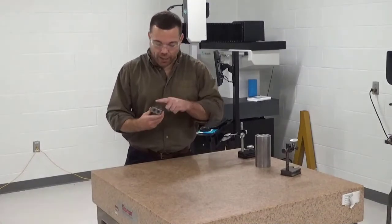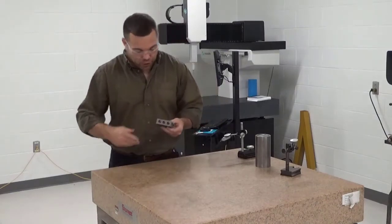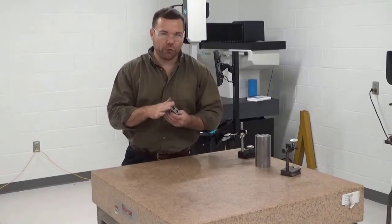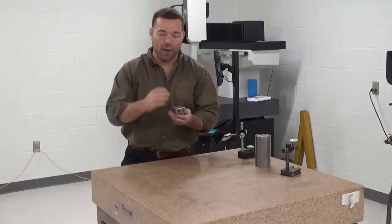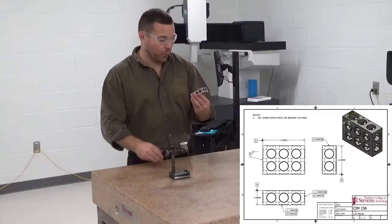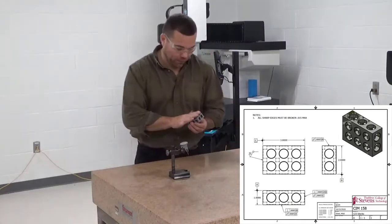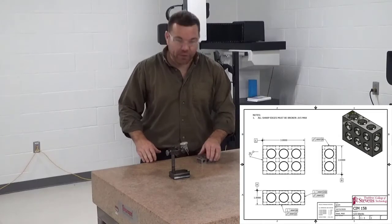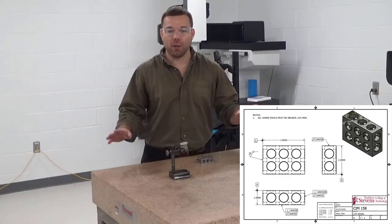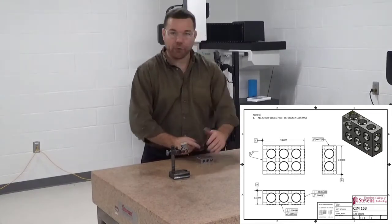I'm going to clean up my part — I've deburred all the edges and stoned them nice and good. After stoning the edges, I like to use either a precision ground honing stone or a super fine Arkansas stone and just smooth it out to make sure there are no raised spots on any of the faces. We're going to put datum A down on the surface plate and check squareness first. If we don't have squareness between all three of these sides, there's no reason to continue grinding the parallel sides — we have to start with these three being perpendicular.